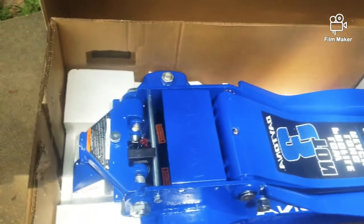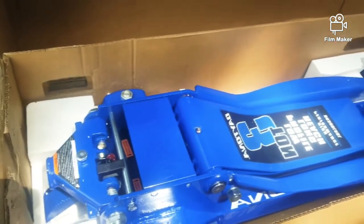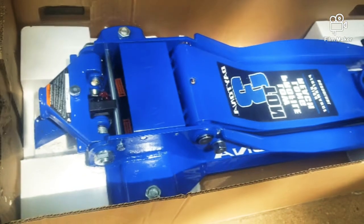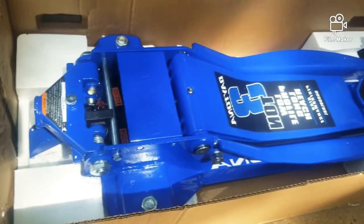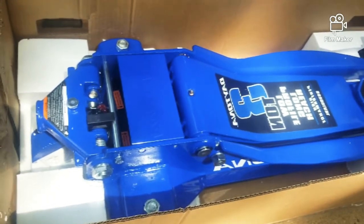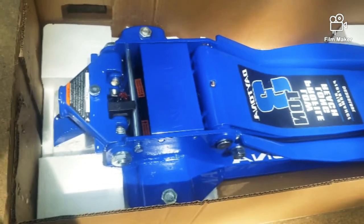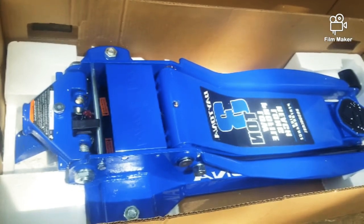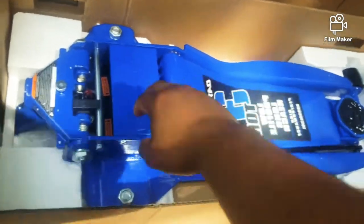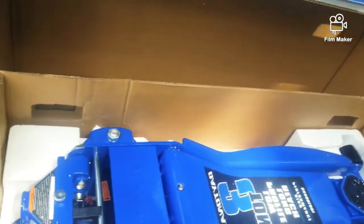I like that low profile. I also have another Ford vehicle that's really low, and my other jack was always scraping and pushing up on the plastic, so this one worked perfect. Taking it out of the box — I need to put this foam down because there's no way I'm going to be able to lift it with one hand. Oh yeah, that baby's solid, solid right there.